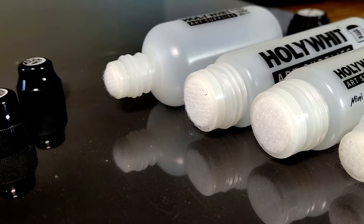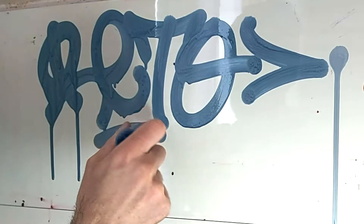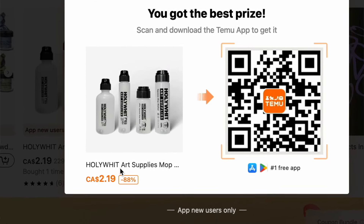I called my contact up at Temu and said, 'Hey, you guys have new mops on your site — send us those mops because we need to see what's going on.' That is why today we're going to be doing a full tagging test with every size of these new graffiti mops, seeing how durable they are. If they're good, they're a lot cheaper than any other graffiti mops you're going to find.